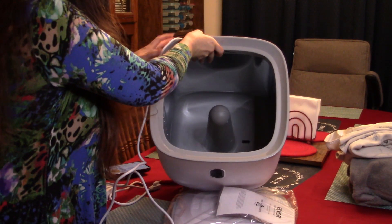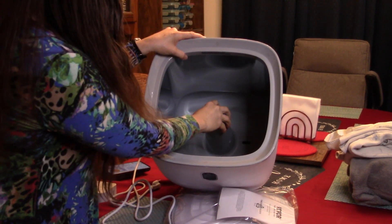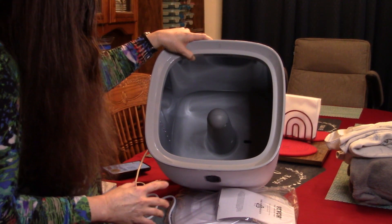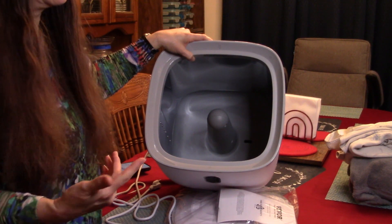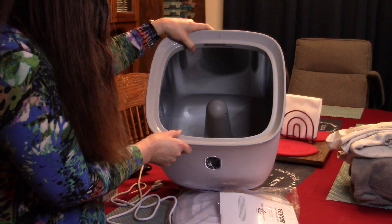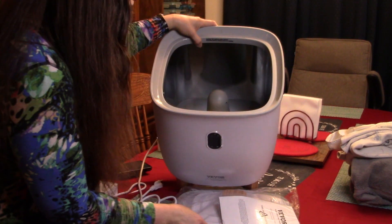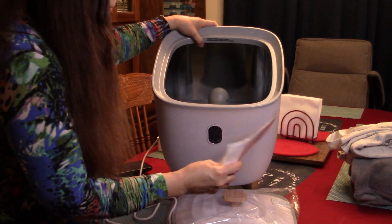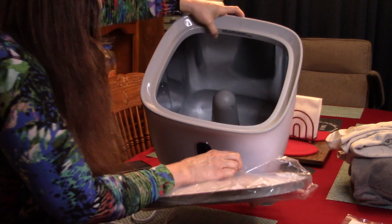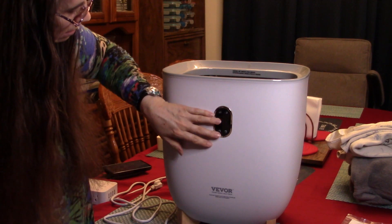I'm going to go ahead and flip it over. It does have the insert in the middle which you might think would be inconvenient, but I believe that is actually going to help the towels — or robes or any type of thing that you would want to put in here — to be warmed evenly through. We do have an instruction manual which we'll look at in a moment. We have the display here.